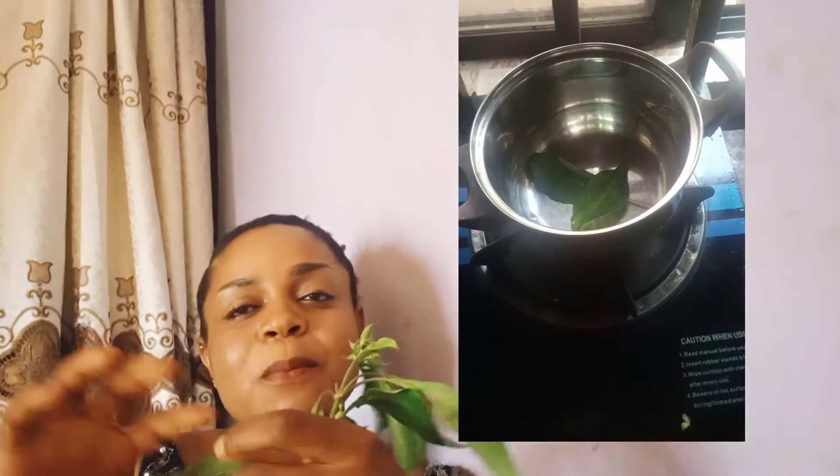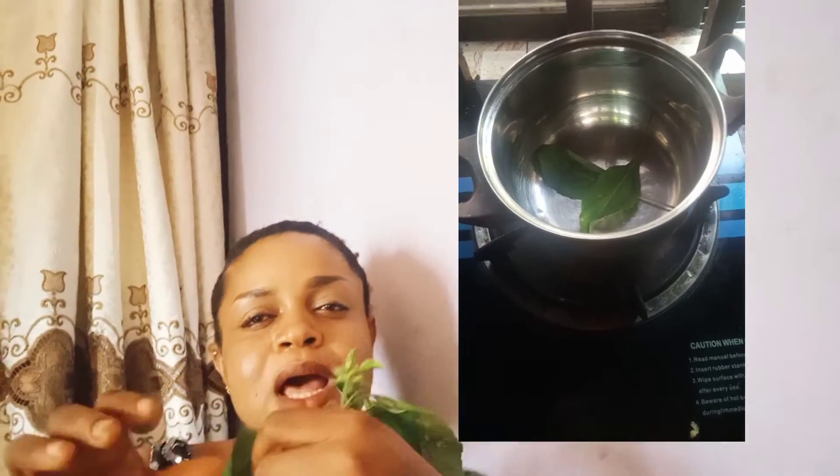First, when you get this leaf, place it on the fire. Place it on the pot and allow it to heat a little. Then place it on your nose.